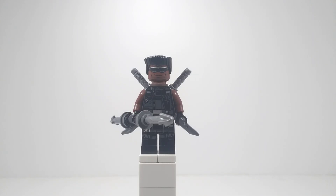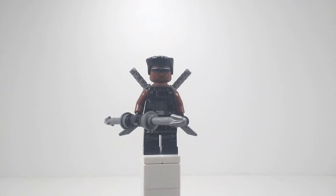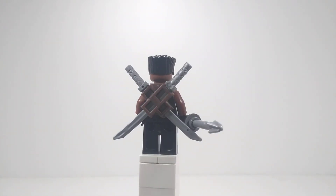Hello everyone, it's DDsBricks here and welcome to another Purist custom minifigure video. Today we're going to be taking a look at my own version of the Vampire Hunter Blade. This version of Blade is my own, so I guess you could call it a DDverse Blade.